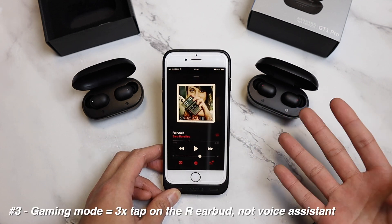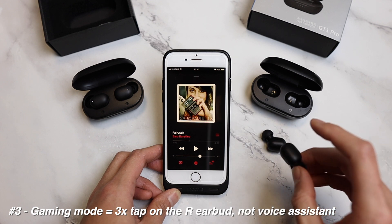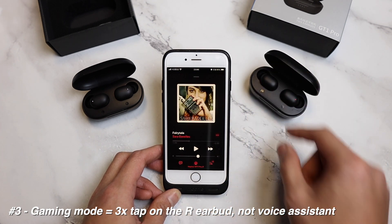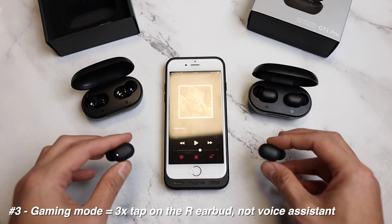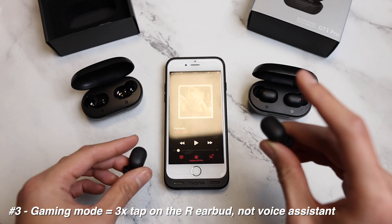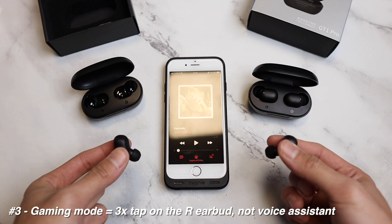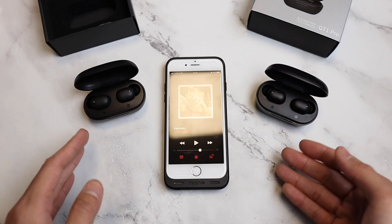The last point is gaming mode. To check if you have it, take both earbuds and tap three times on the right side. On my old Halo GT1 Pro — one, two, three — it triggers Voice Assistant, which means you have the older version. The newer version triggers Voice Assistant only when you tap three times on the left. On the right side of the newer version, one, two, three — nothing will happen, no voice assistant. It just turns on gaming mode and you'll hear a fun sound effect. I will test out the gaming mode in a separate video and also compare it with the QCY T5 to see if it's any better.